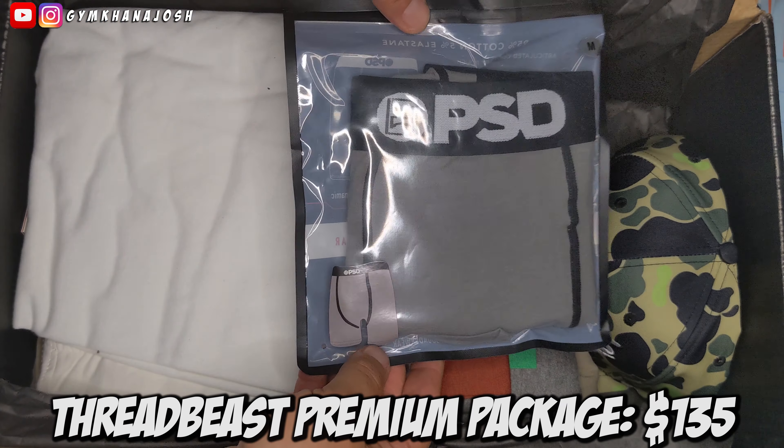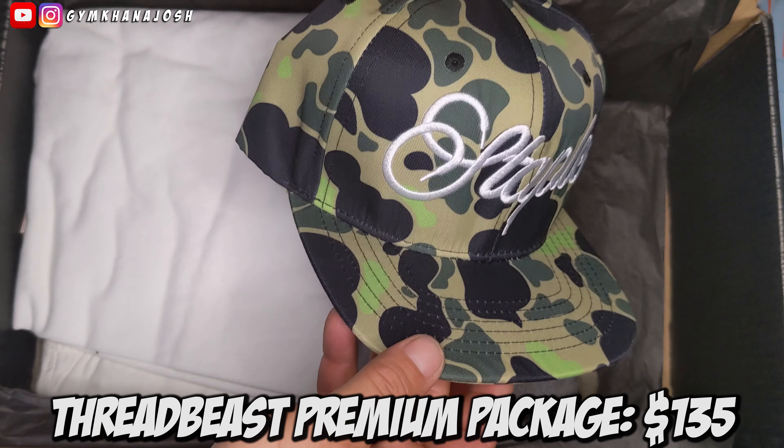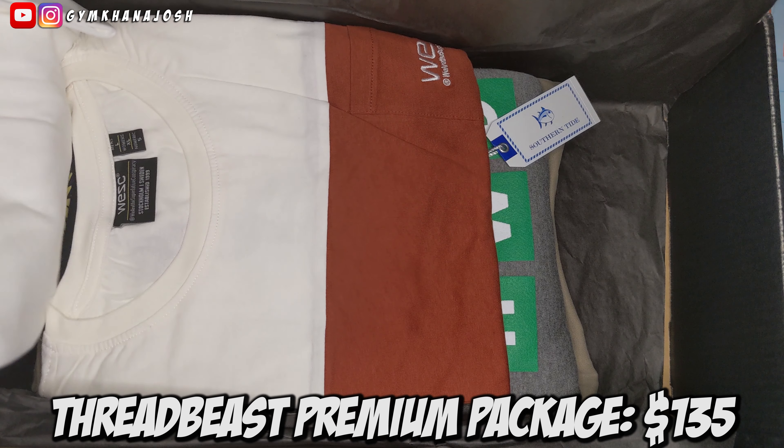First thing out is the typical boxers — you find them in every package. Staple camo hat. I dig it. Priced at $32. That's pretty good.